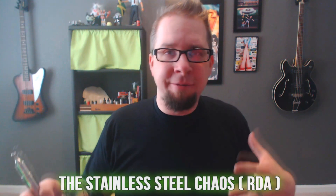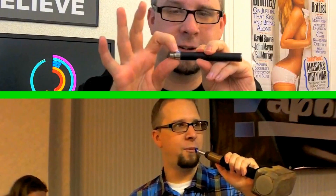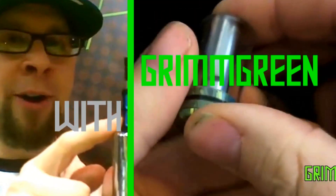Today we're going to be talking about a rebuildable atomizer from VaporRoyale.com. I've already done a version of this video — I did the brass version of the Chaos — but this is the stainless steel version. For all intents and purposes, it's basically the same atomizer: same deck, same posts, same cap, 22 millimeter diameter so it looks flush on mods, same adjustable airflow. It's essentially the exact same other than the material.